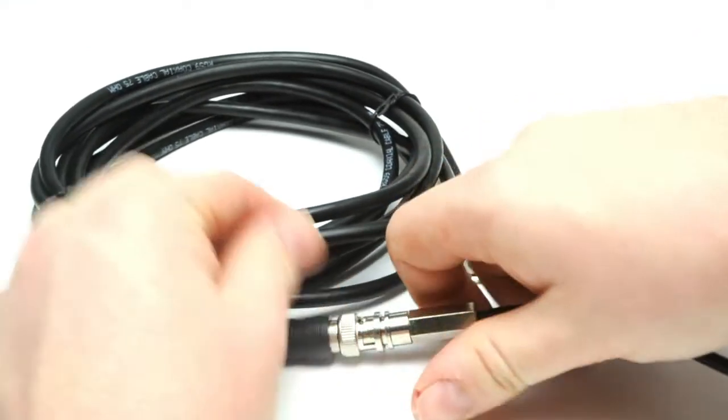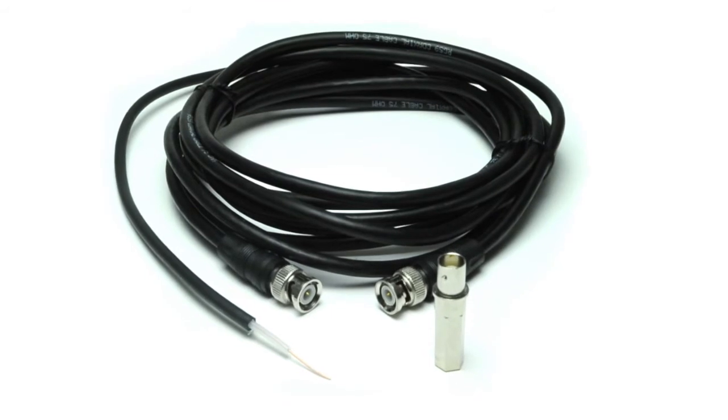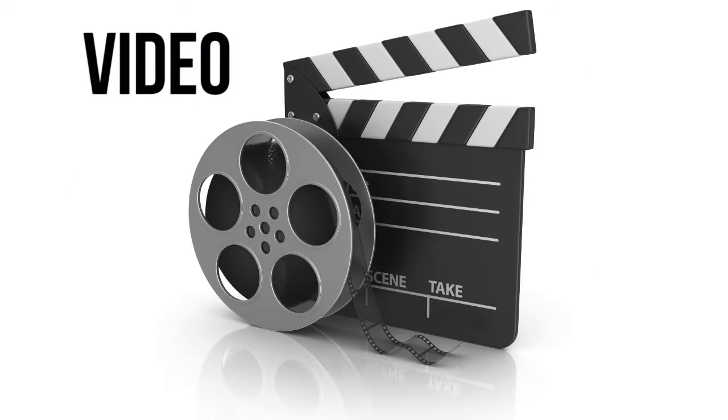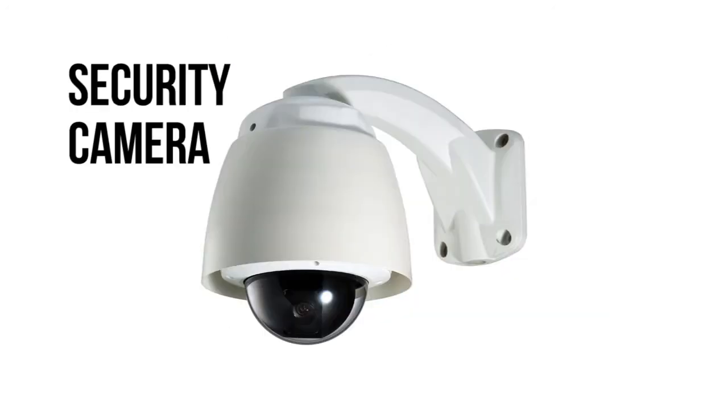Each connector is fully molded to promote longevity and strain relief. It is made from 75 ohm, UL listed, RG6 PVC cable and is commonly used for video, amateur radio, CCTV, and security applications.